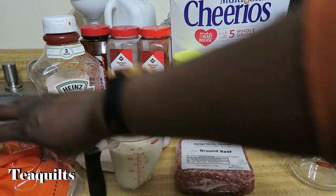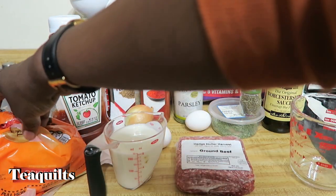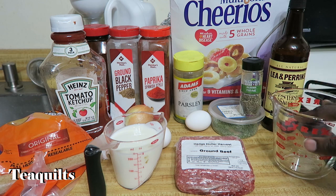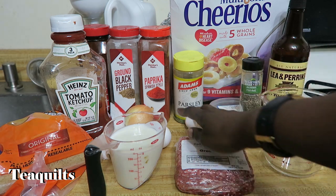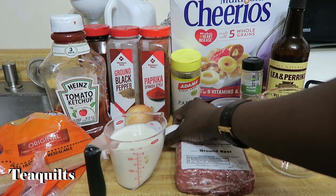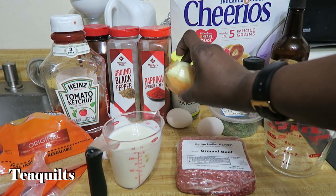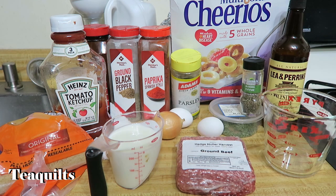As a side item, I'm going to be using white long grain rice. Sometimes I make this with mashed potatoes, but today we're going to make it with rice. So let me get my cup of breadcrumbs crushed, open up my eggs and just lightly beat them, and cut my onion. I'll be right back when I have all of those things done.